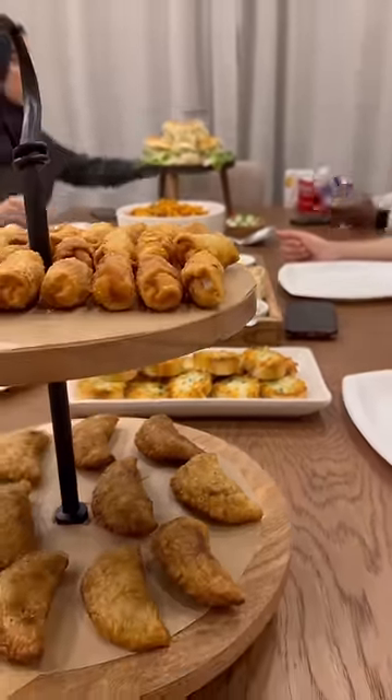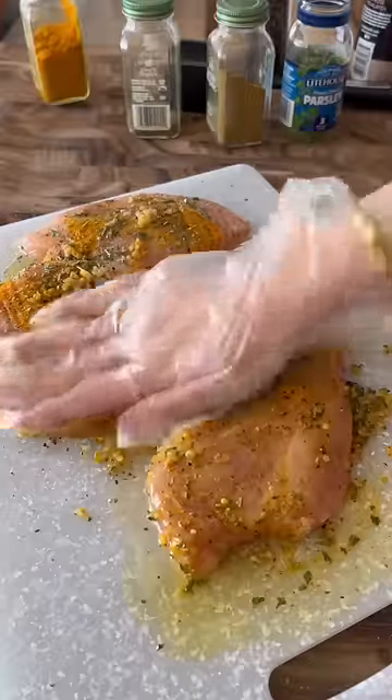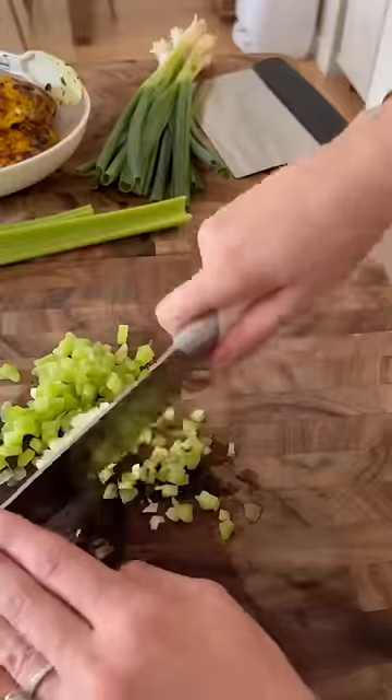Here's everything I do to prepare when I'm hosting dinner for my friends. Food prep starts first thing in the morning, and I started by making these turmeric chicken salad sandwiches. These can be served cold, so I like to make these first and get that out of the way.